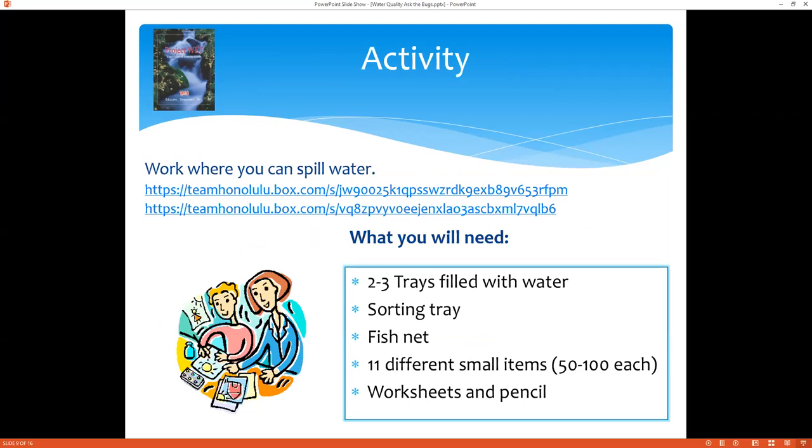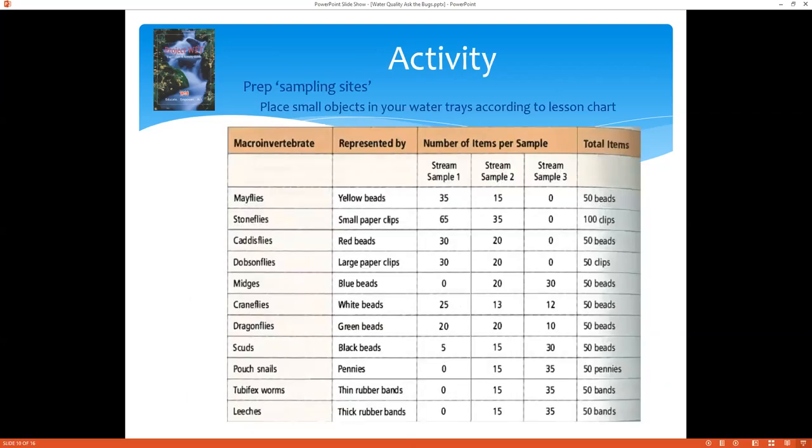For this activity, if you're going to join us, get all your things ready. Download and print out your activity sheets — there's also a table to help with the setup. Get your trays together, your area that can get wet, your nets, and your different small items. First, prep your sampling sites, which are your trays. Place small objects in your water trays according to the lesson chart from the download. You don't have to use the same objects listed in the table — just something different for each macroinvertebrate to represent each type, and different enough to be sorted out easily.